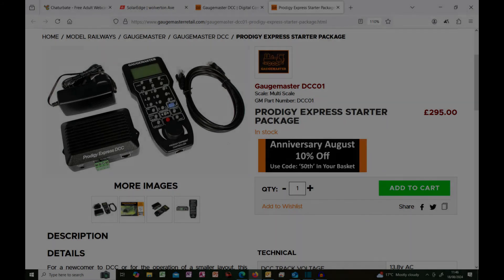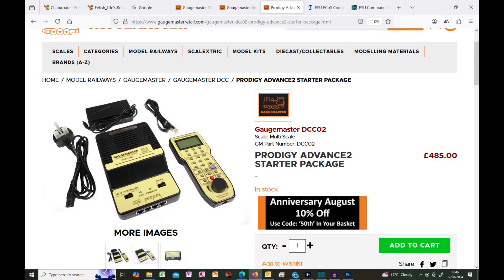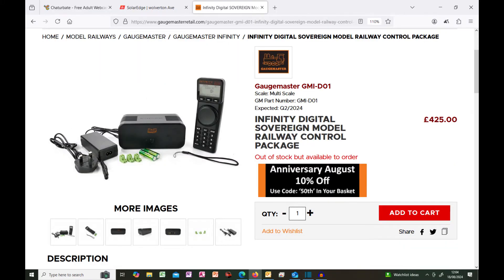Gaugemaster have two options with variations on both. The first is the Gaugemaster Prodigy Express, priced at £295, which is a basic system with an output of up to 2 amps — fine for small layouts operating TT120 or N-scale, but for 00 or HO this could be a problem in the future. Gaugemaster's main system is the Prodigy Advance 2, priced at £495 for a 3.5-amp system. There is also a Wi-Fi version available, and an option to upgrade both the Express and Advance 2 to Wi-Fi at a later date. Both systems lack feedback, though this is still a very popular and reliable system — but in my opinion a little expensive and lacking in features. Gaugemaster have also introduced the Infinity Range with a DCC version at £425.